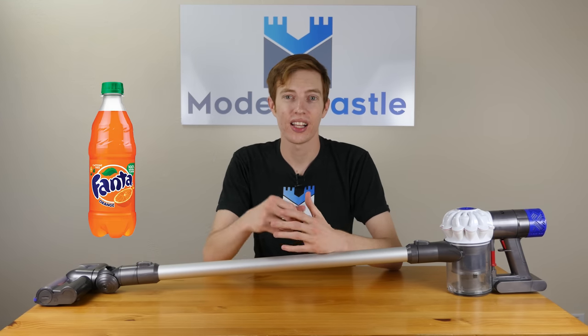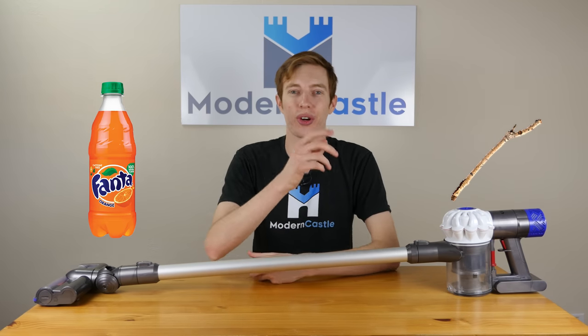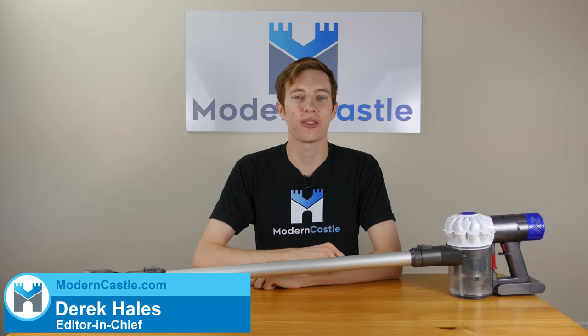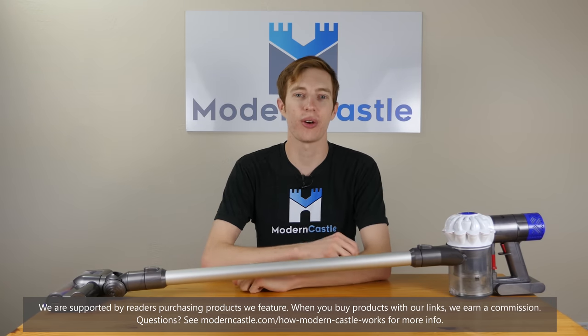What do you get when you combine Fanta and a stick? Fantastic! Is a Dyson V6 fantastic? We're gonna find out now. Hey guys, this is Derek from ModernCastle.com. Today I'll be taking a look and reviewing the Dyson V6 cordless vacuum. Let's go ahead and get started.